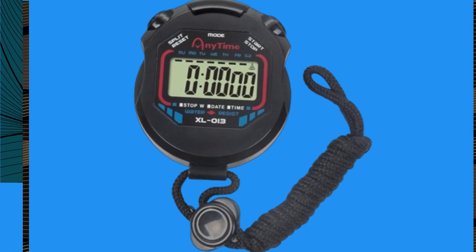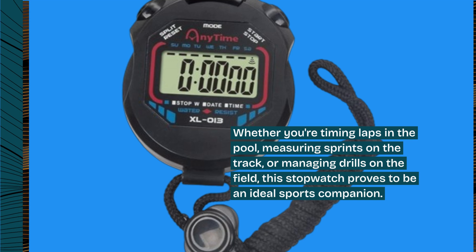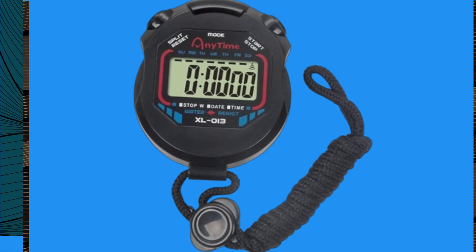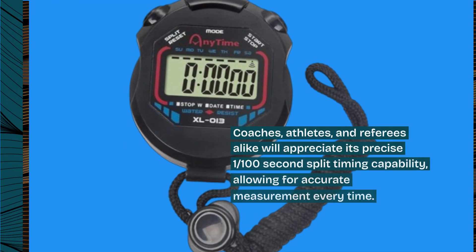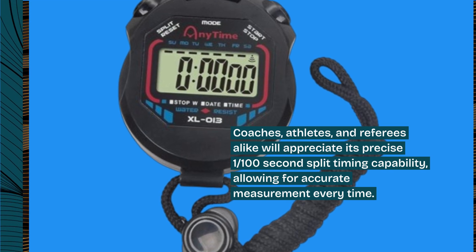Whether you're timing laps in the pool, measuring sprints on the track, or managing drills on the field, this stopwatch proves to be an ideal sports companion. Coaches, athletes, and referees alike will appreciate its precise 1/100th-second split timing capability, allowing for accurate measurement every time.